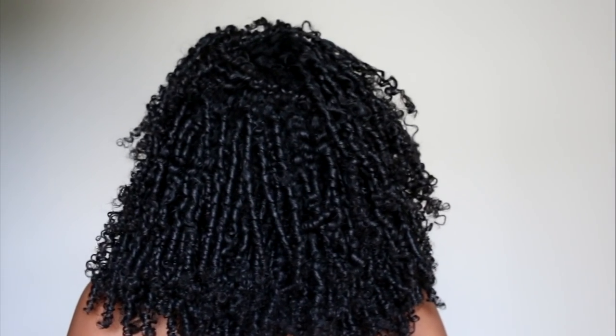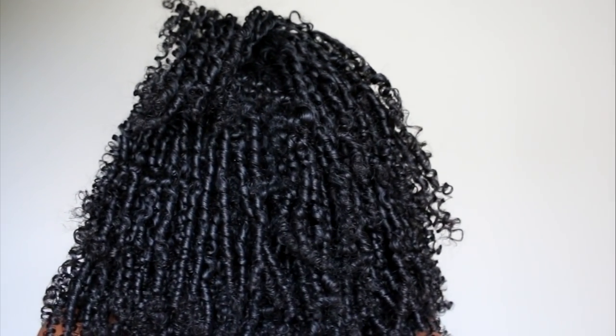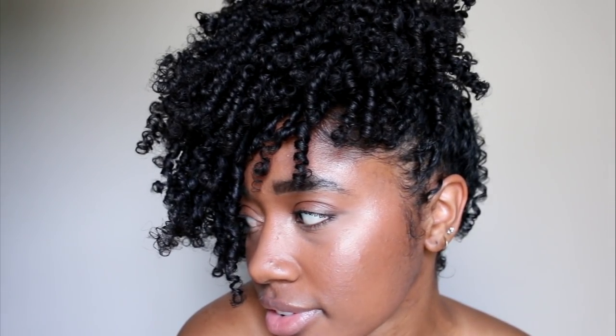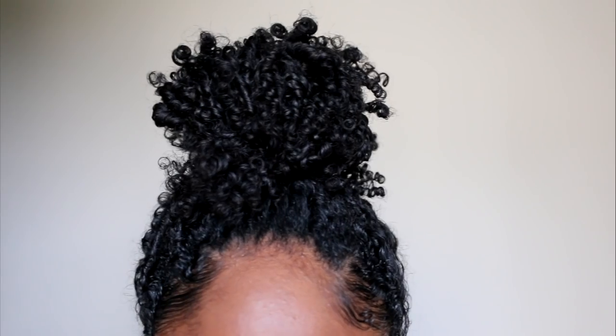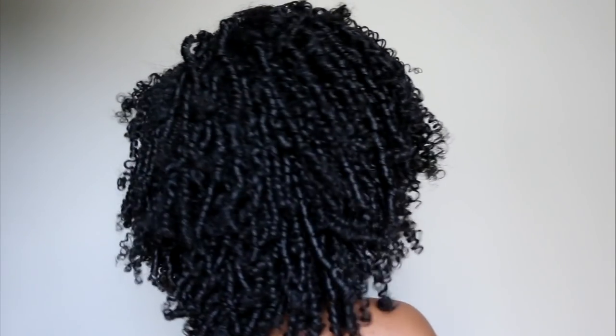The end results of finger coils are so many beautiful, moisturized, defined curls. I typically like to put my hair up into a pineapple on day one — that's just to stretch it out a bit. But each day throughout the week my hair will get longer and more voluminous, and the curls will stretch out a bit. And it will last a whole week with lots of definition too.